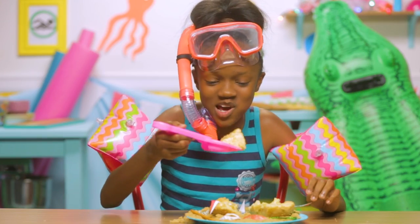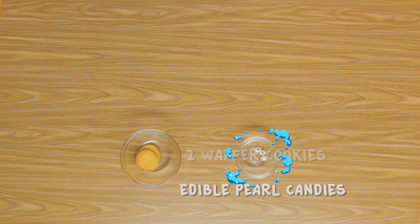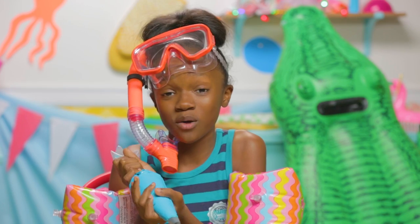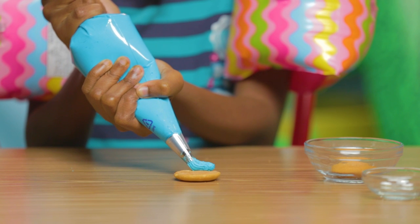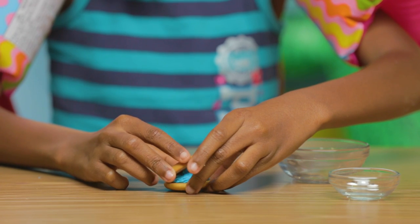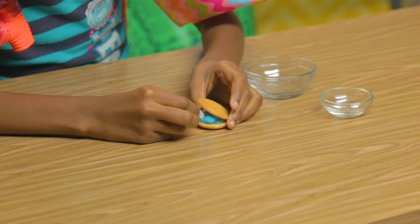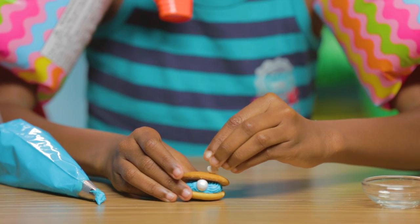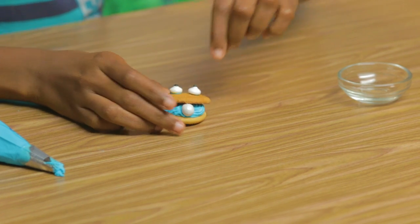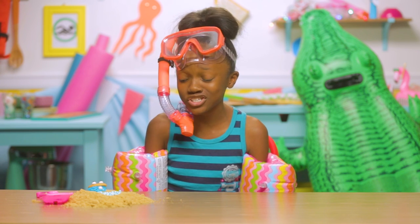Now it's time to dive into our next hack. Let's make my cutie clam cookies. For this you'll need two wafer cookies, edible pearl candies, edible eyes, and blue frosting. I'm using a piping bag but you can use a zip lock bag if you don't have one. Pipe frosting on the flat side of one wafer cookie. Add the other cookie on top. Now put a pearl inside. Now add your eyes — use a little frosting to stick them onto the cookie. I'm gonna name you Pearl. I heard that the cuter the cookie, the sweeter it is. Let's see if that's true.